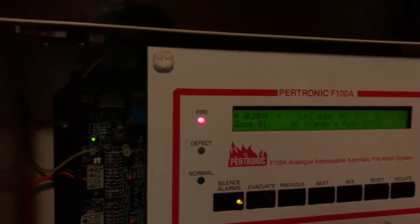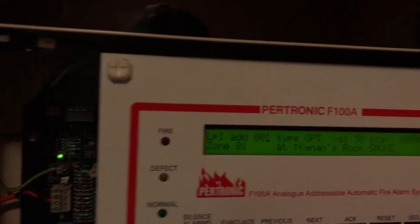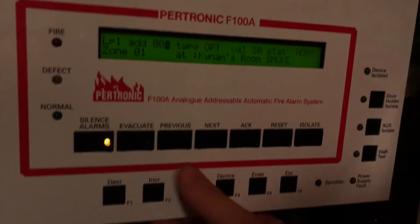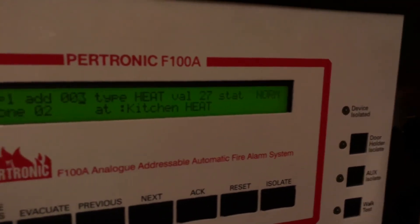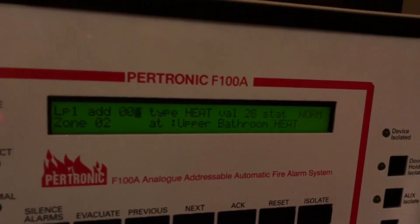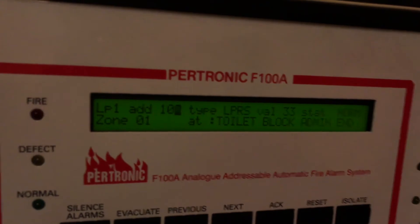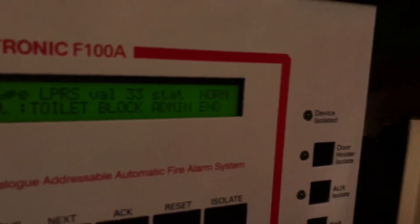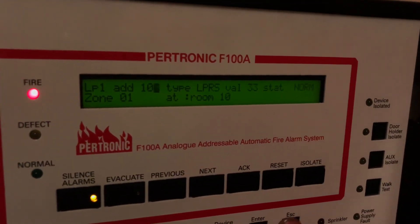Let's open up the panel now and I will showcase all the devices I have installed — in a future update video I will display all these in person. Going to status, loop one: address one is my room smoke alarm, two is my parents' smoke alarm in their bedroom, then kitchen heat detector, upper bathroom heat detector, and then we're back to the first module. These are all zones I haven't renamed yet, left over from the old system — toilet block, room one, room four, etc.